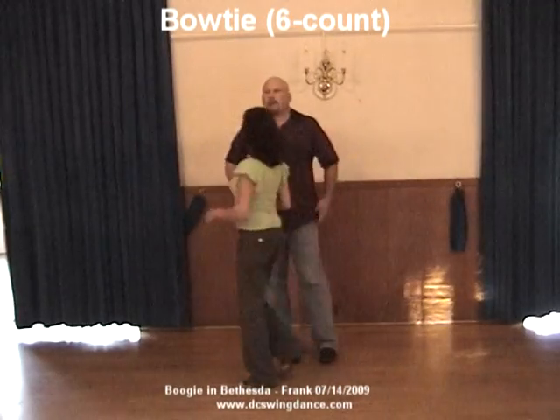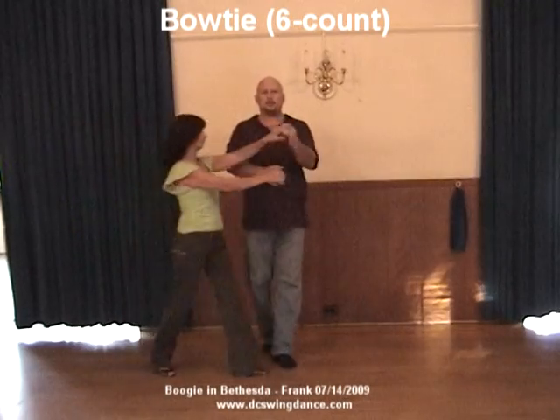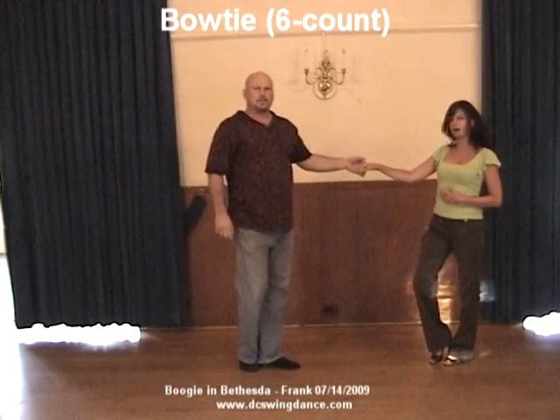It works sometimes better if one partner floats and the other doesn't. We're going to let her float: one, two, three and four, five and six. And it's a simple six count bow tie pattern.